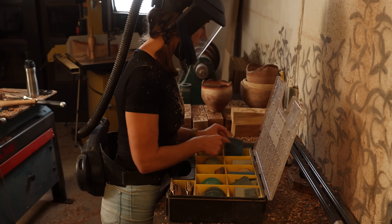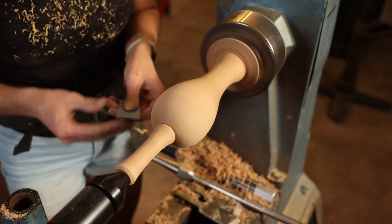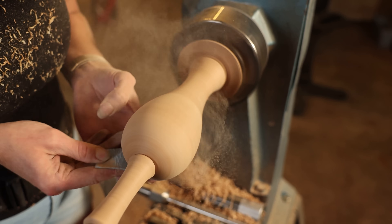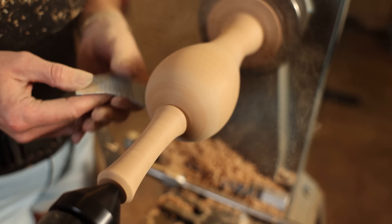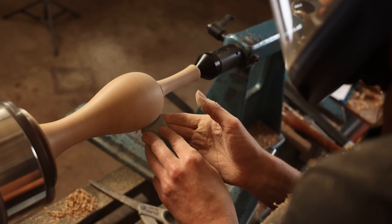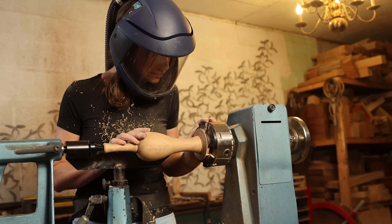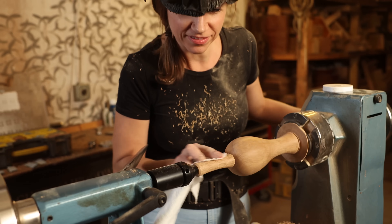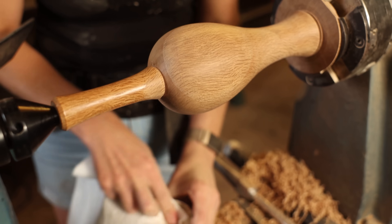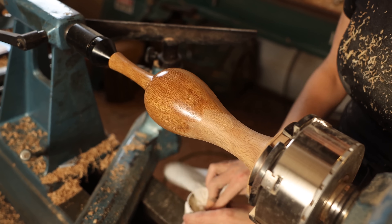And now, everyone's favorite part. Don't worry, I won't make you watch all of it. I use a walnut oil wax finish that's kind of like a chemical-free version of a renaissance wax. I wipe it on with the lathe off and then turn the lathe on to buff it in.